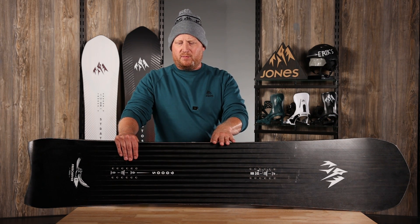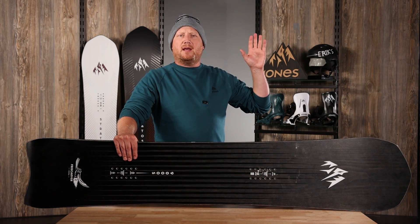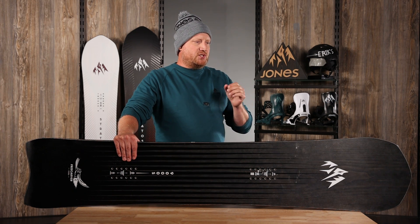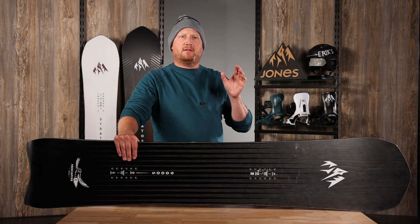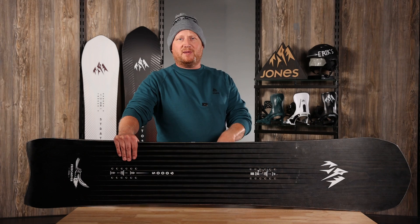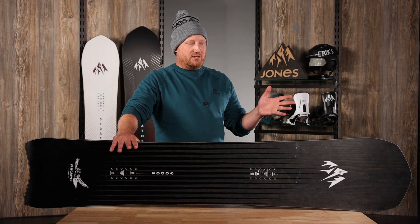I would love to ride this board somewhere like Aspen or Big Sky on a big wide open groomer. These are super fun, fast boards — you're going to love it. I think you should buy both the 6-meter and the 9-meter. Get yours today.